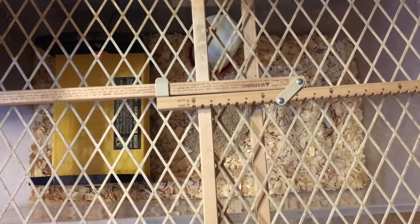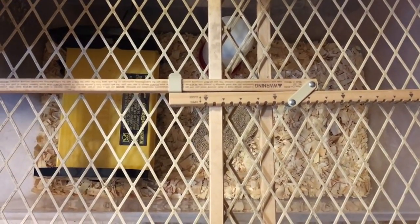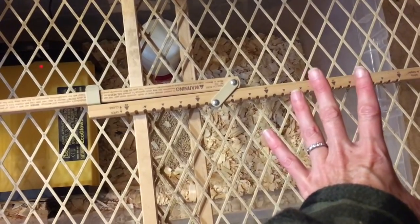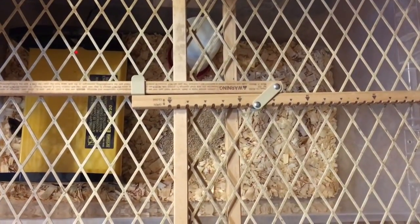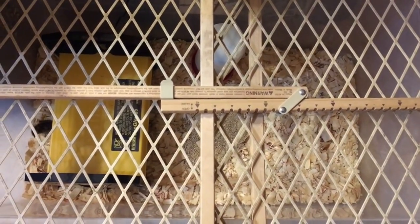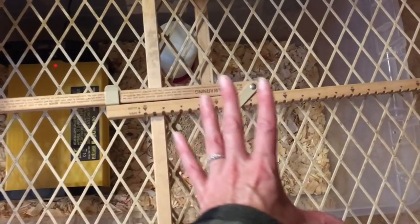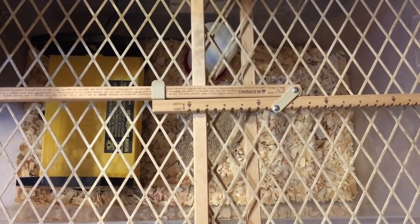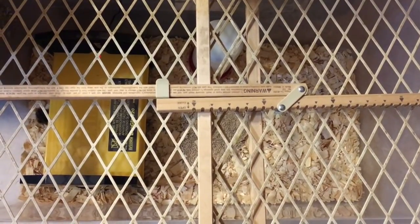Just a quick final note: here's what I use for the top of my brooders. I love using baby gates — you can buy them at Walmart for 10 to 20 dollars, or find them at a garage sale, in storage, or borrow one. They work great as tops for these size brooders. You're going to like having that instead of wire — I guarantee it. Thanks for watching!